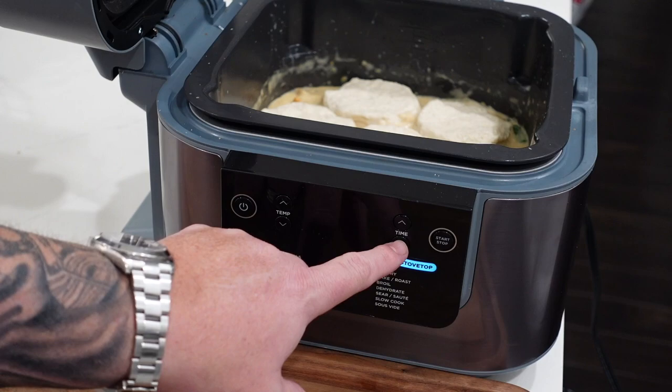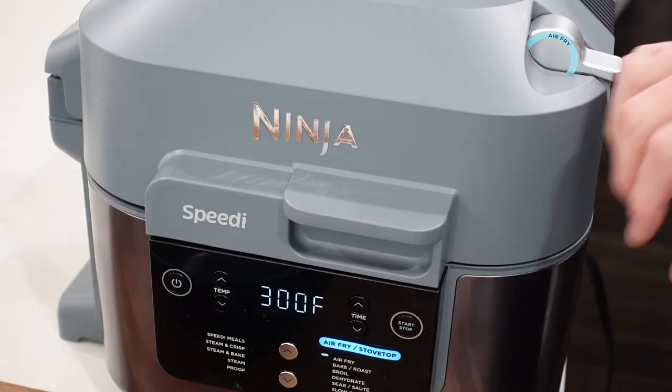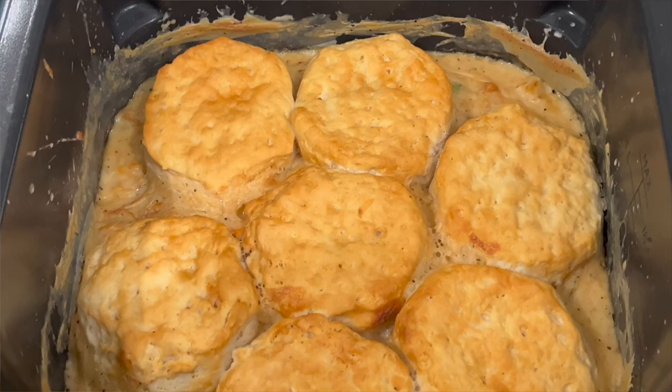We're about seven minutes in, let's take a look at these bad boys. Browning up real nice, just need a little bit more time — I think the 12 minutes will be just fine. They're all done. Let's open this up and take a good look — nice golden brown biscuits, or pie topper if you will, for our chicken pot pie.